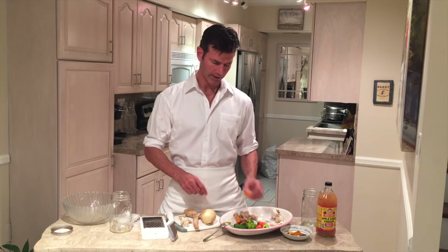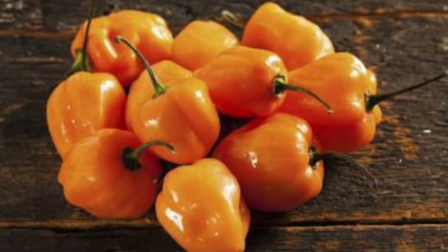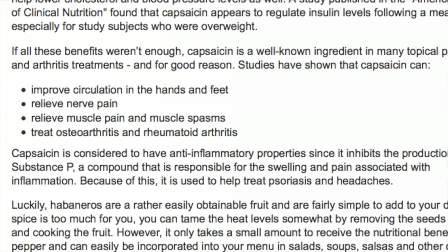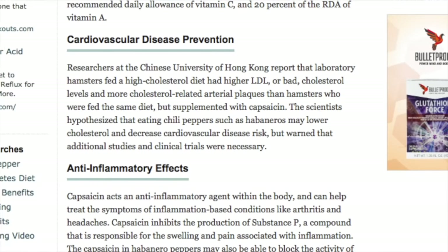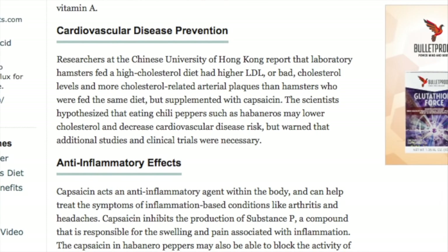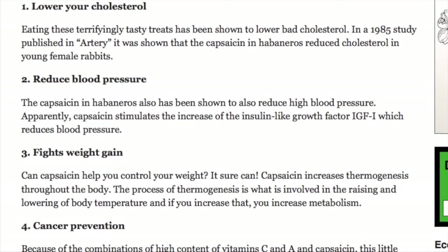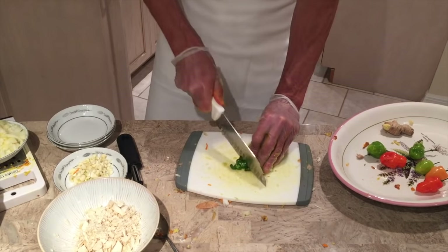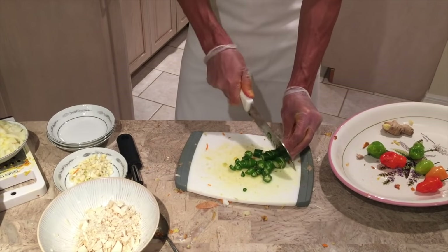Next we have habanero peppers. Both habanero and chili peppers are very powerful circulatory stimulators along with cayenne pepper. They have huge health benefits — they help prevent diabetes, are anti-inflammatory, and help lower cholesterol and high blood pressure. What's great about these is they're adaptogenic, meaning they adapt to what your body needs. They're like antibiotic heat-seeking missiles that go after exactly what bacteria is bad in your body or whatever other toxins might be better off removed. We're going to use about four of these, and you'll want to wear gloves as they can burn your fingers.